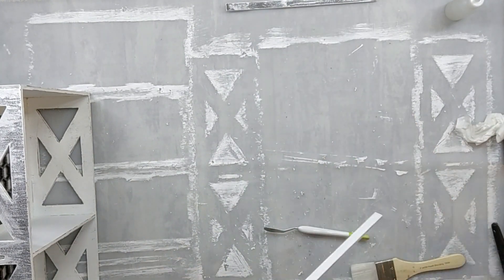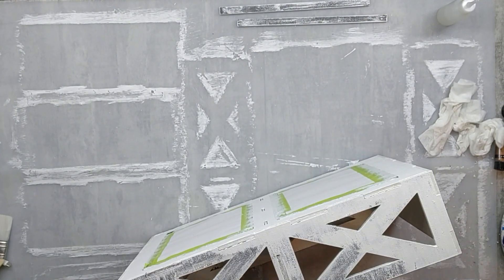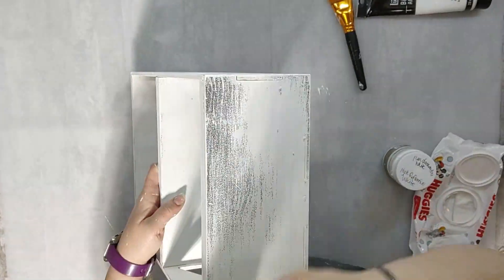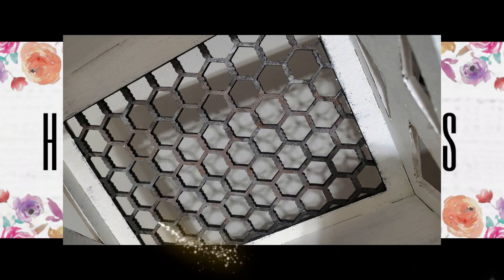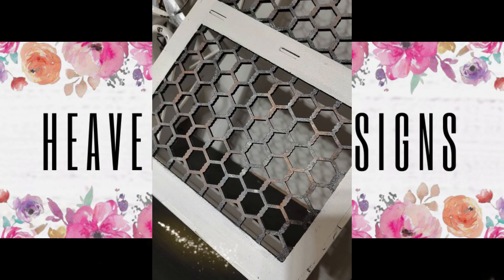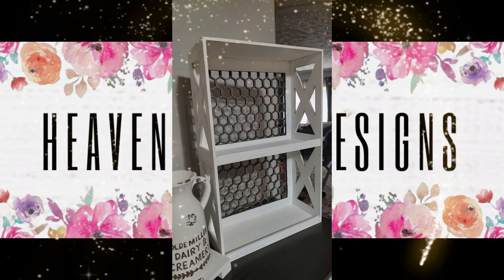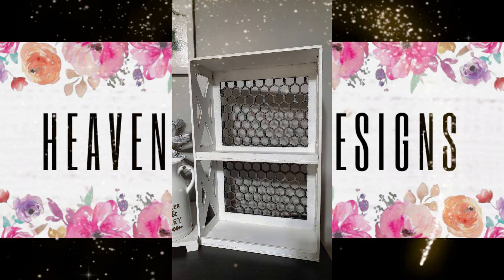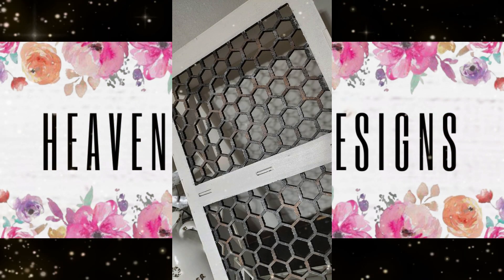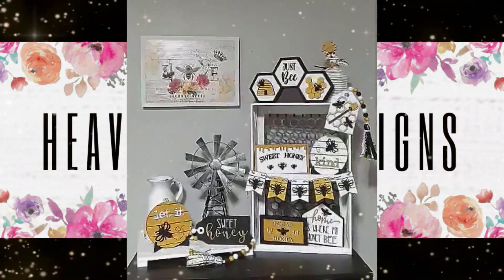I'm just going around the chicken coop and continuing to distress it until I get it to the look I'm going for — and y'all, I am pretty sure I did it. I absolutely love how this turned out! When I think about how it was that dark brown color, it would have clashed with my chicken wire. Speaking of chicken wire — pictures do not do it justice. It is gorgeous, absolutely stunning in person. So how do you like my farmhouse chicken coop tiered tray? Would you have done anything different? Let me know down below.